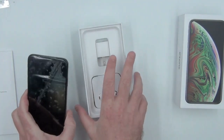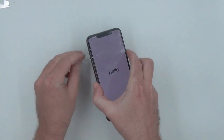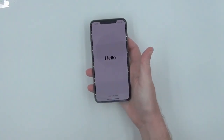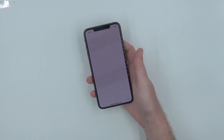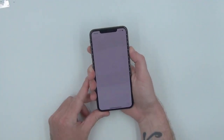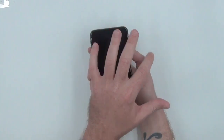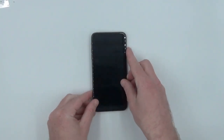As you can see, it's fresh out of the box and functioning as normal. We'll just start by powering it down.